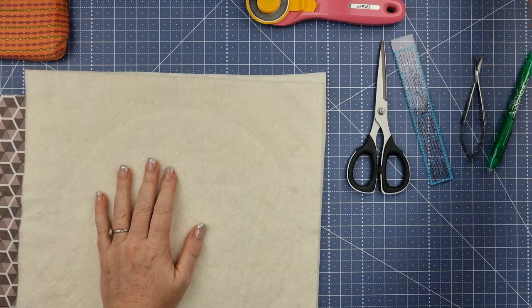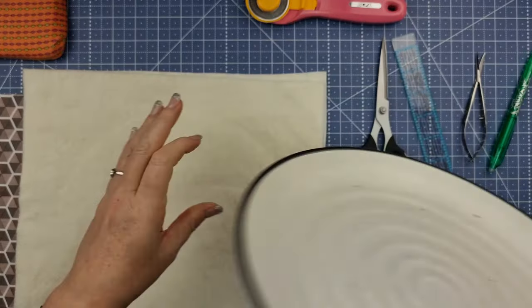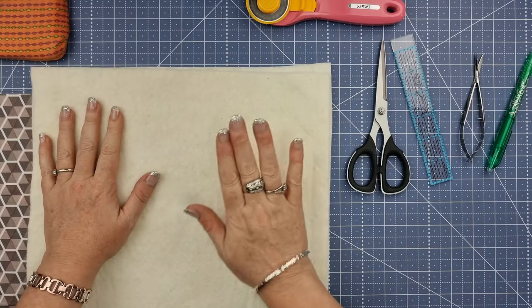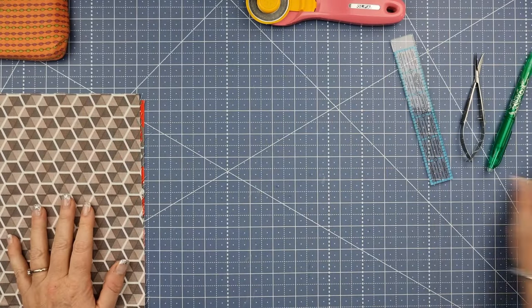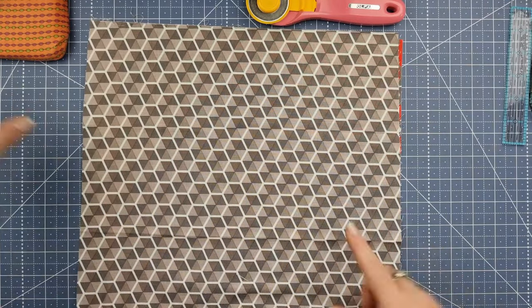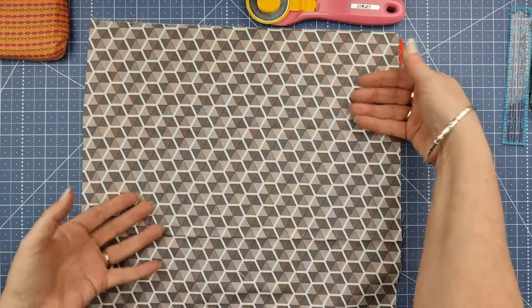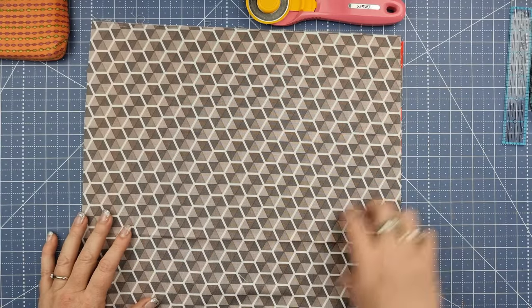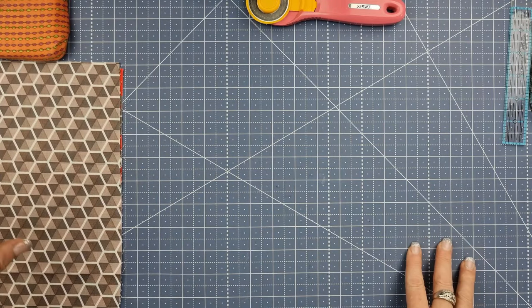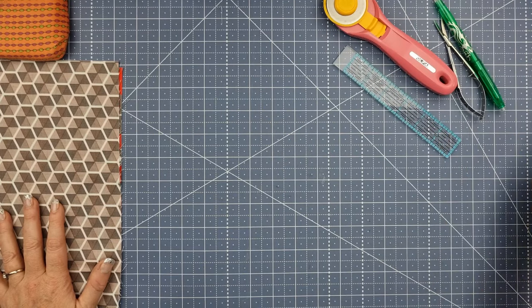For my plate I'm cutting the batting at 13 inches and setting that aside. Then we're going to take our fabric - this is actually 14 inches, so I've made it a little bit bigger because when working in a bigger area of quilting we run the risk of it cinching in a little bit. Then we'll trim it down to match our batting at 13 inches.